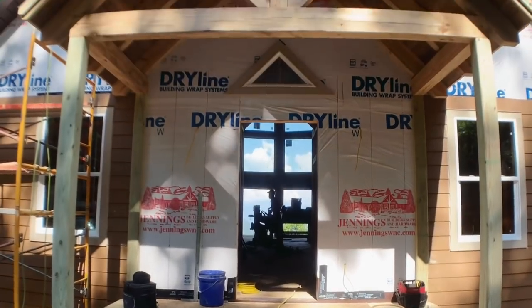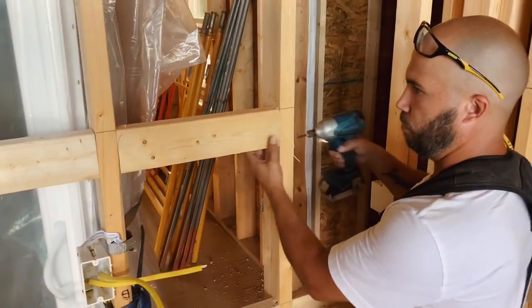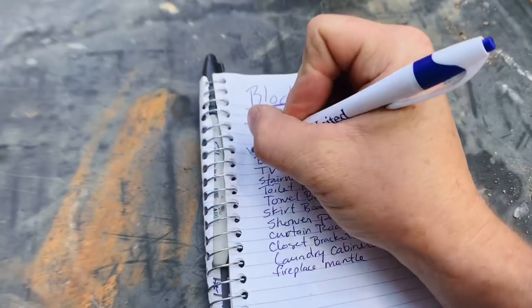Hey there, welcome to the Perkins Builder Brothers channel. We're almost done framing on our project here, but in order to really finish up, we have to do a bunch of special blocking before the insulation and drywall go in. So we've made a long list of all the types of blocking that we need, and we're going to show you our list and then go through it and check each one.